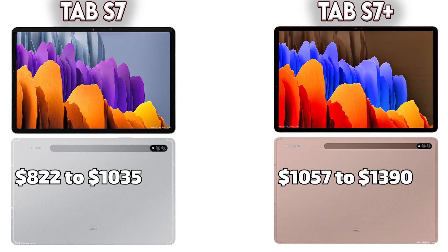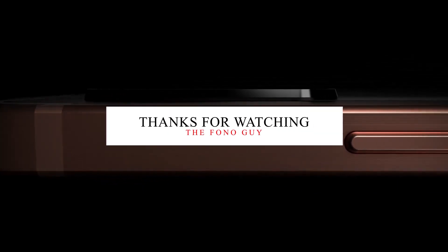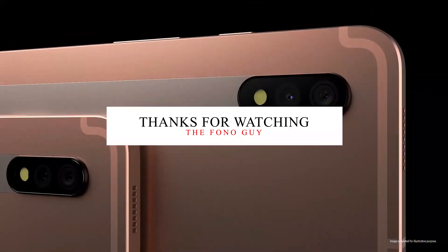Talking about pricing, the Galaxy Tab S7 starts from $822 up to $1,035, while the Tab S7 Plus is priced from $1,057 to $1,390. Both devices are available in Wi-Fi and LTE — you can check the full pricing on Samsung's website. Let me know in the comments which tablet you prefer, the Galaxy Tab S7 or S7 Plus. Also like this video and subscribe for more amazing tech videos. I'll see you in my next video, peace out.